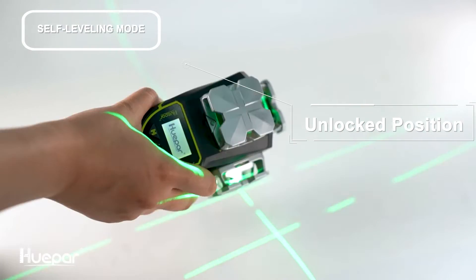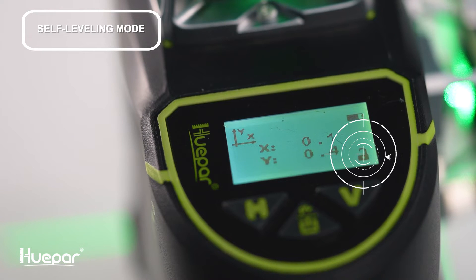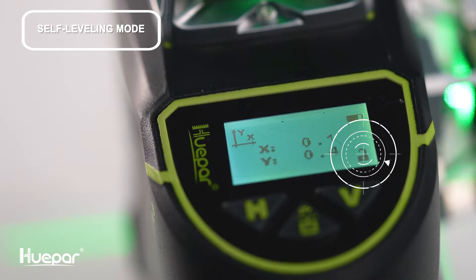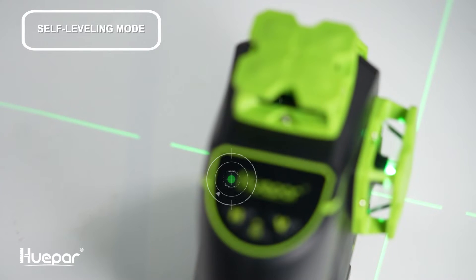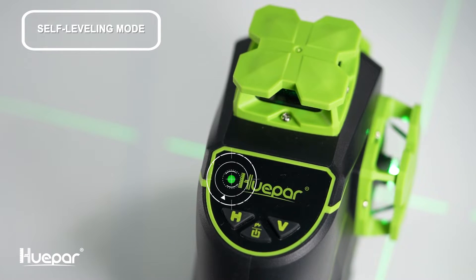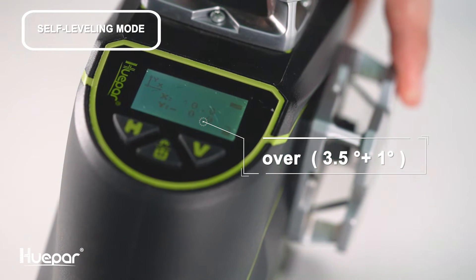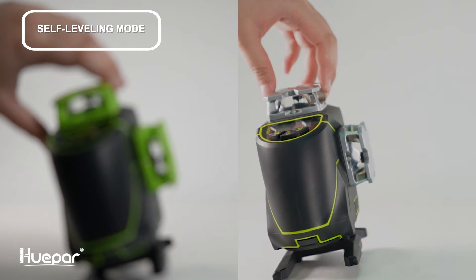Slide the pendulum to the unlock position — the self-leveling mode is activated by default. At this time, you will see the self-leveling mode icon unlocked on the screen and the laser beams turn on. If the self-leveling range exceeds 3.5°, the laser beams will blink fast and beep as well.